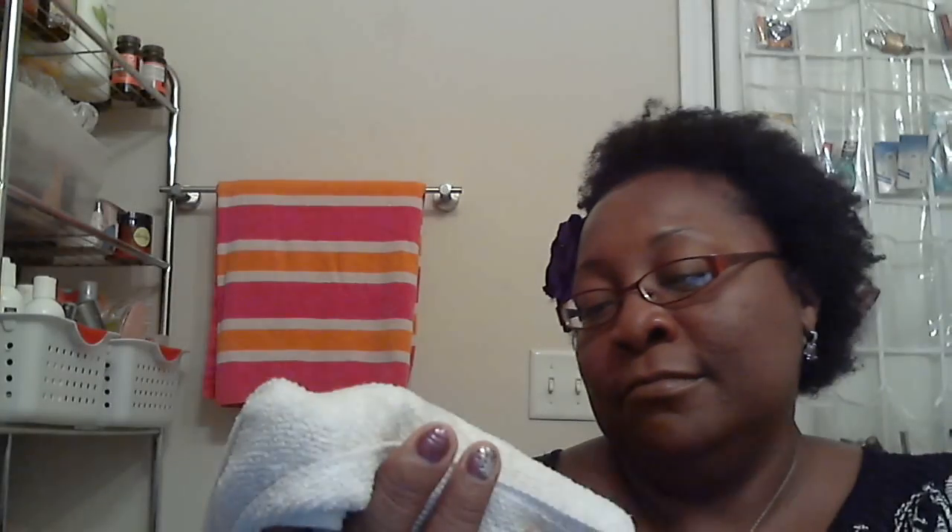One thing I didn't show in my favorites video — I picked up a microfiber towel called the Turby Powell. I got it at CVS for about $5.99. This towel really does what it says — it absorbs water really fast. I washed my daughter's hair yesterday and used it on her hair first, then hung it over the shower rail until I was ready to do my own hair, and it absorbed the water well.